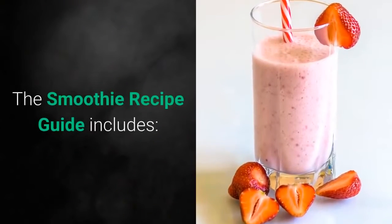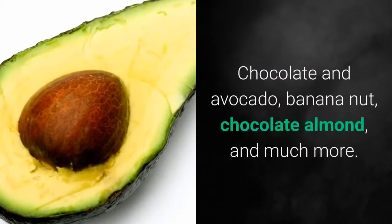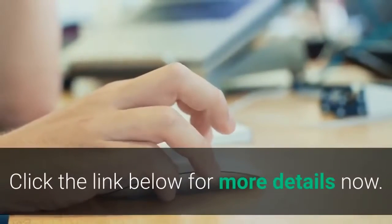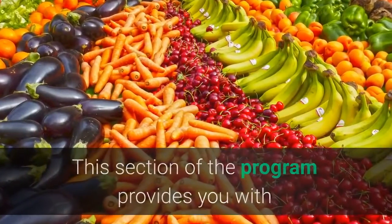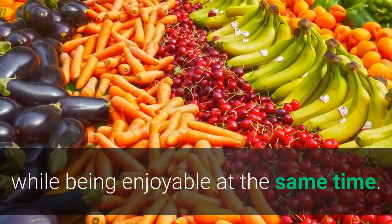The Smoothie Recipe Guide includes chocolate and avocado, banana nut, chocolate almond, and much more. This section of the program provides you with detailed instructions on how to get proper nutrition, while being enjoyable at the same time.